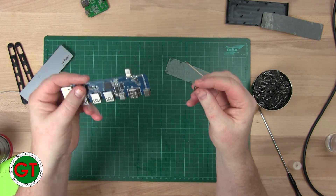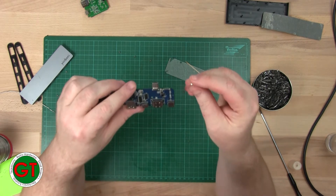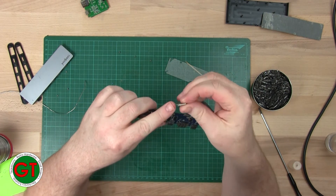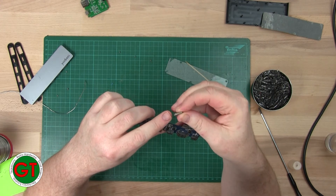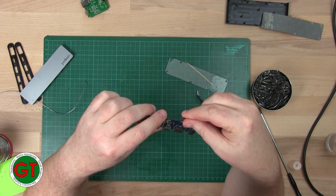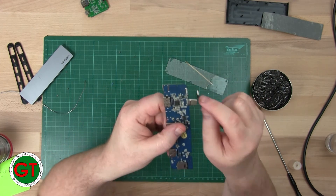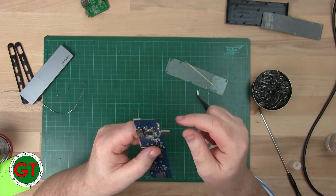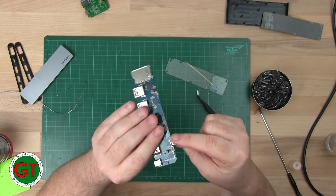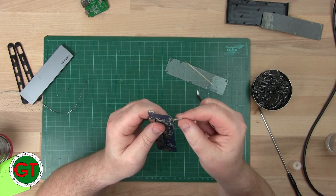It's pretty obvious what the failure mode was on this one. Taking a closer look, you've got these little grounding tabs here and they've just broken free of their mounting. You can see on this one there's hardly any solder on that mounting tab. I suspect the problem was just poor manufacturing.